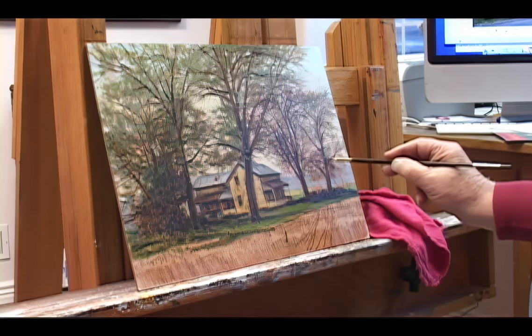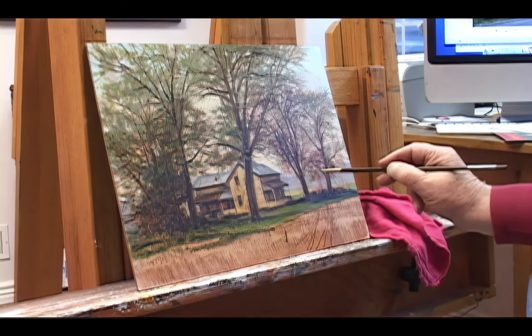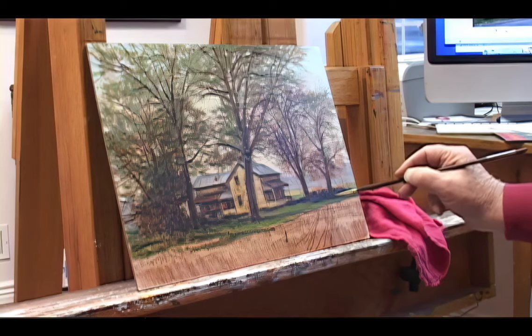On my way home I took the back road between Mona and Santa Quinn and ran onto this old pioneer homestead. It really intrigued me just because of the character of it — it's very typical of the old pioneer homes.